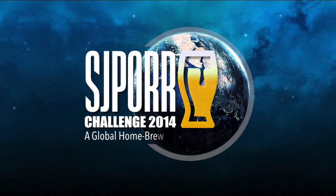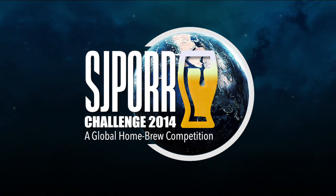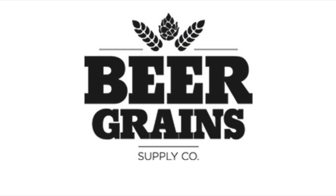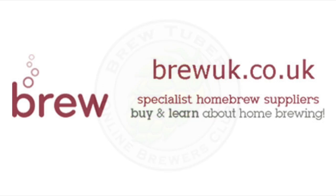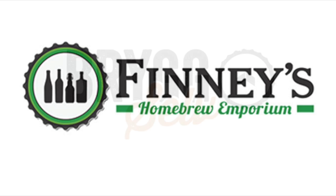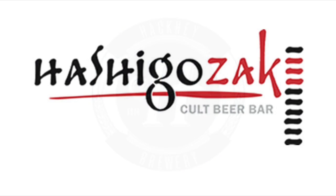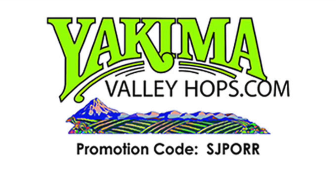It is time to brew your best beer. Brought to you by Beer Grains Supply Company, BrewTubers Online Brewers Club, BrewUK, Panhead Brewery, Tanner Ritchie, Finney's Homebrew Emporium, Brig Selve, Hackney Brewery, Hashigo Sake, Mangrove Jacks, Sprig and Fern Tavern, and Yakima Valley Hops.